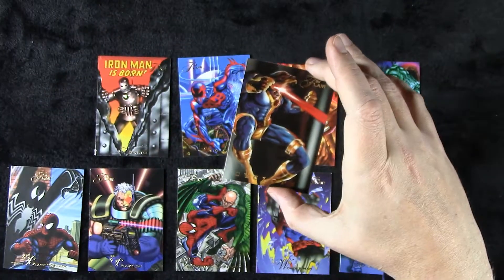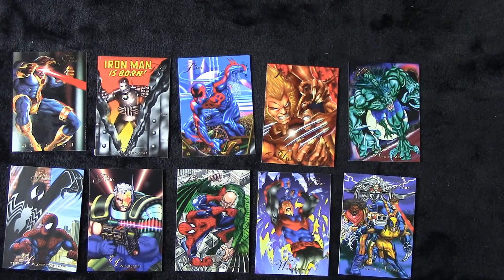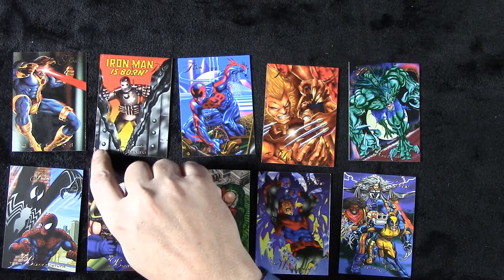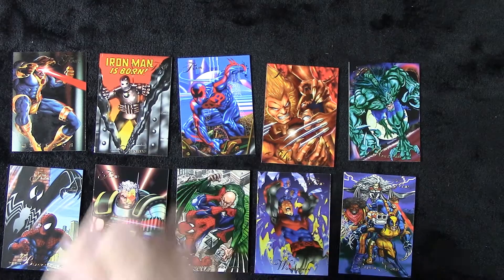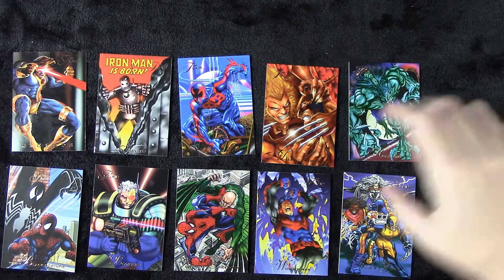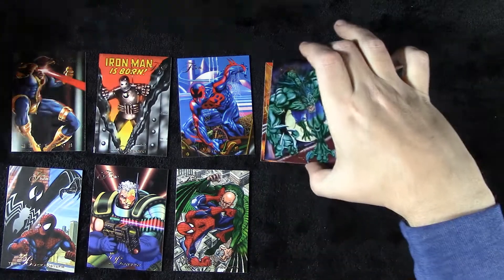I didn't see it until now — it's on the opposite side. It's in really good condition too. These cards have all been in great condition, except this Iron Man which has a nick. No sticking — the sticking is minimal. Usually sticking will peel off the card behind it, and it has not here. That means this box was stored properly, and that's what we tried for. We do our research to get these cards to you in as good a shape as possible.